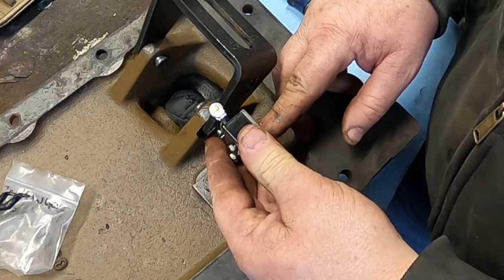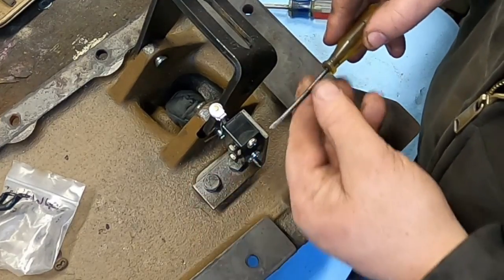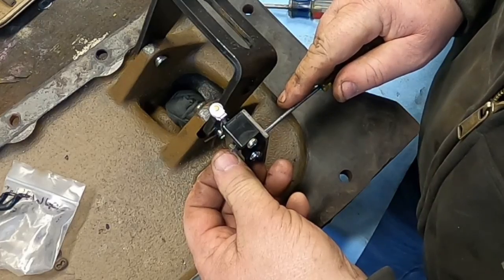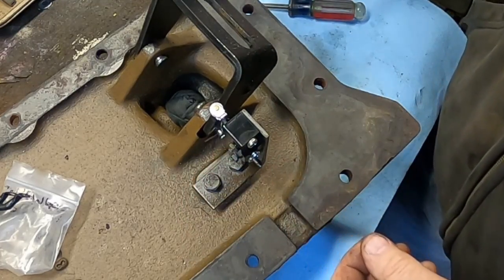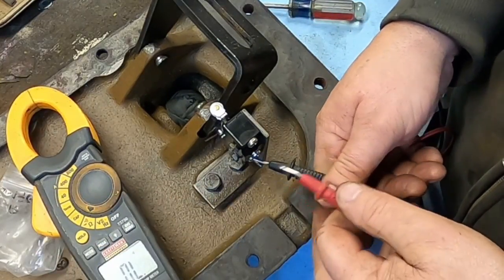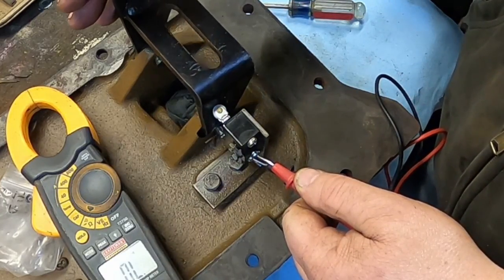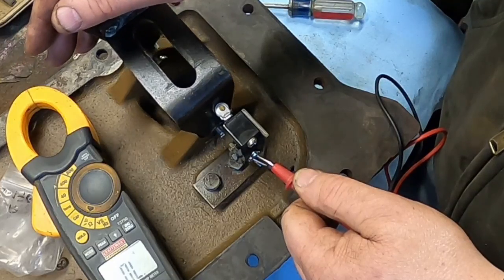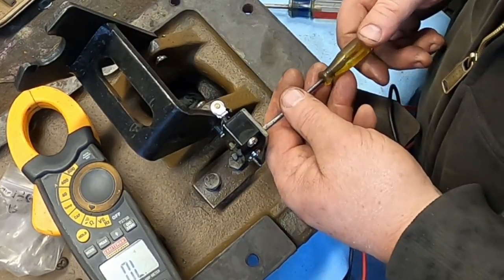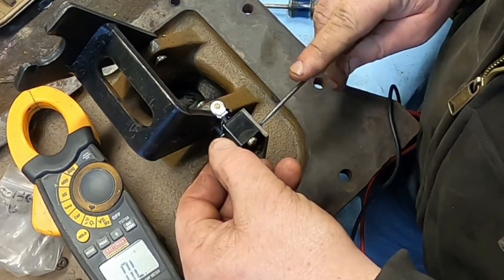Sounds like it needs to be a little bit closer. I'm liking that. Let's tighten her down — I'm just listening to the clicks. I want to make sure it turns on. Let's bring this back. Should be these two. Yep. Might move it just a hair closer.